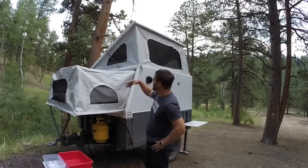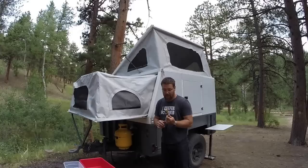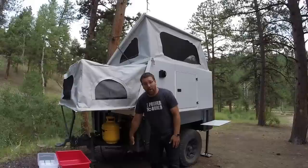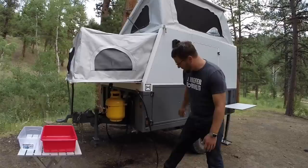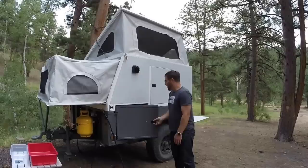Let me show you some details about my trailer. We have two fold-down beds and a pop-up top. In the front we have a 20-pound propane tank, and we use a quick disconnect system for propane so we can attach different appliances to it.